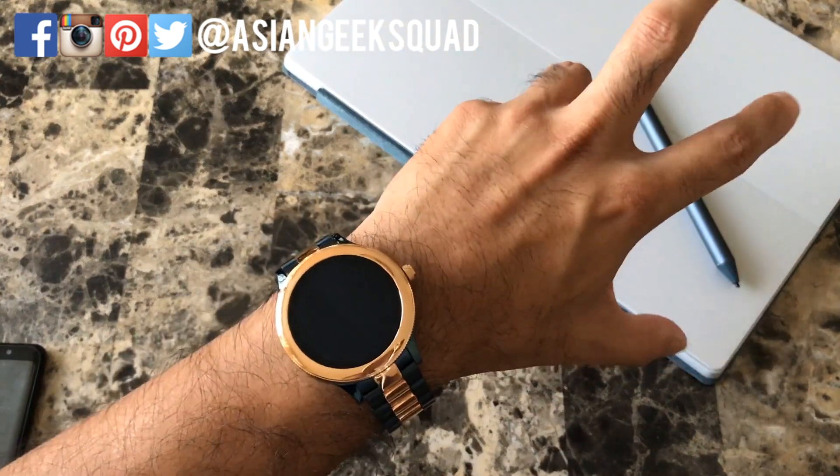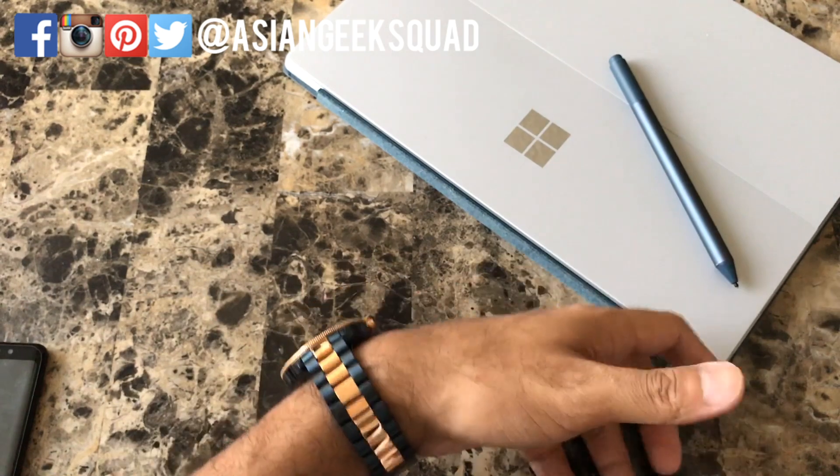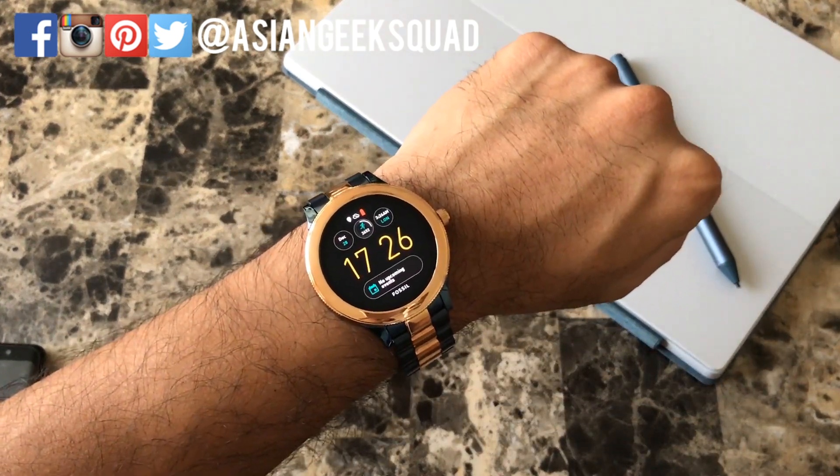That's our quick tips and tricks for this particular smartwatch. If you have any comments, don't forget to leave them down below. Thank you guys for watching. Aloha!